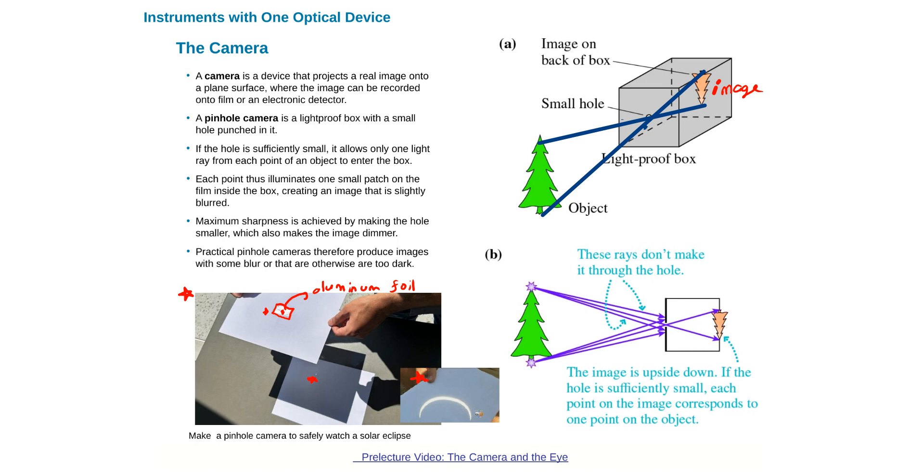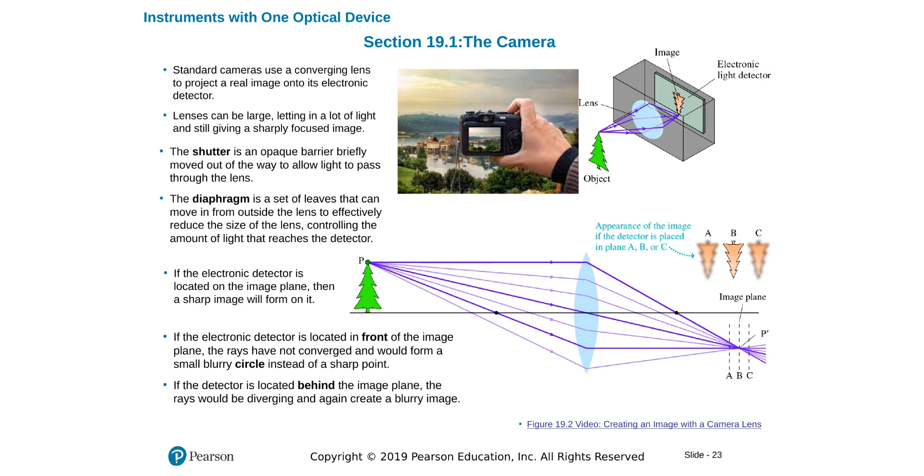But if you wait long enough, you will be able to see how the solar eclipse progresses. Modern-day cameras have a larger opening with a lens, and they build images with that lens on the back of the camera where there is an electronic light detector. To focus the image in a camera, all you have to do is put the screen or electronic light detector right where the image falls, and you will have a crisp, clear, focused image.